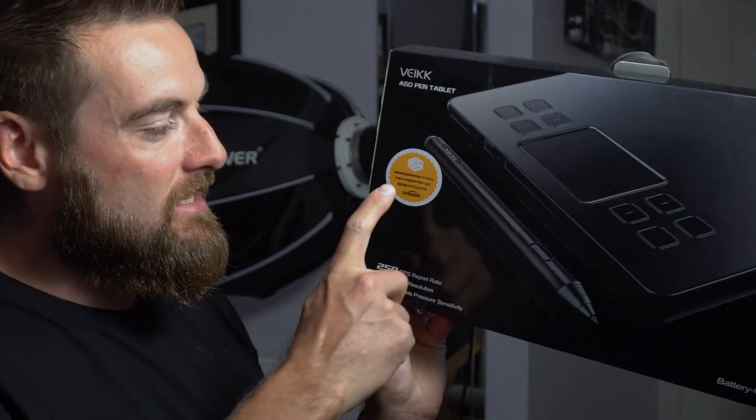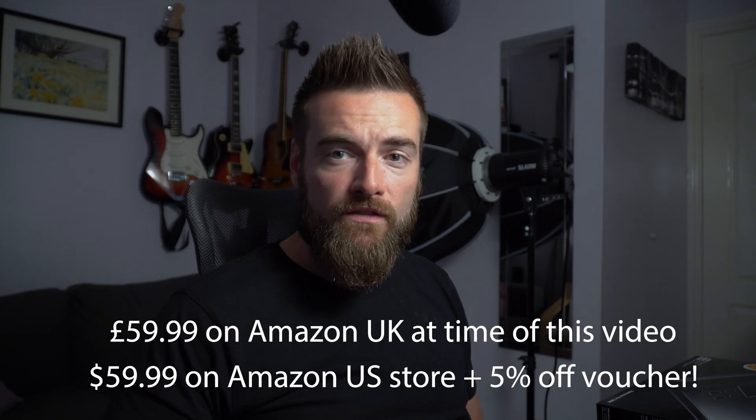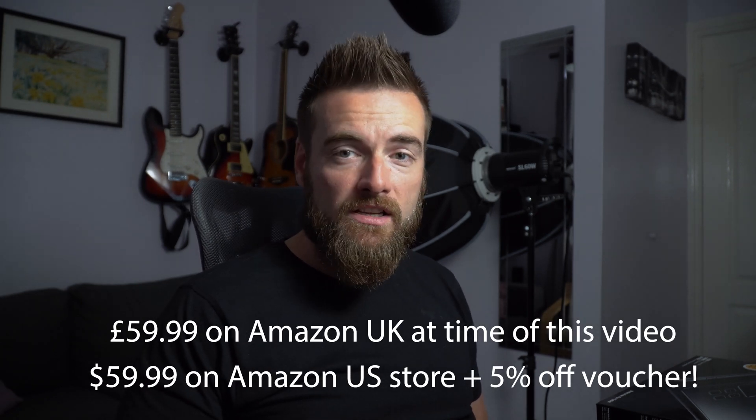This is the A50 pen tablet, so it comes in this box, as you can see. You'll see the sticker there from Amazon Warehouse — I got this from Amazon Warehouse, I think it was used like new, for about £30–35, so it's pretty cheap. I think the usual retail price is about £55–60, and even at that price I think it's an absolute bargain.